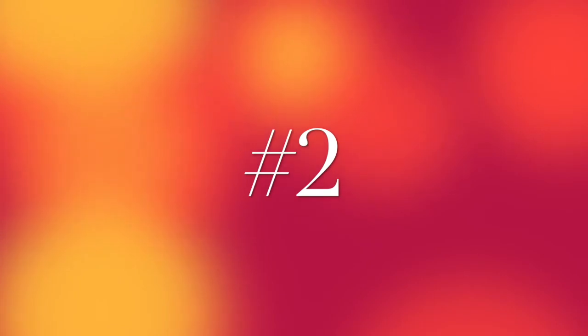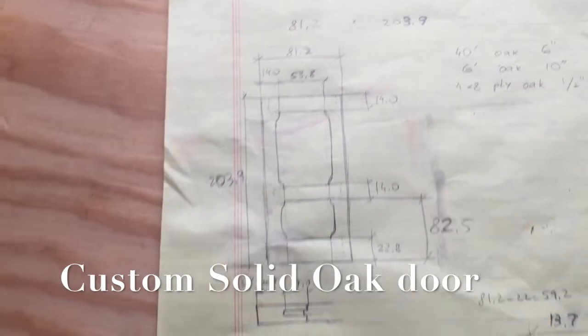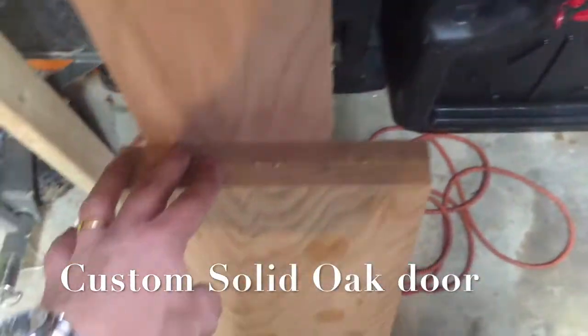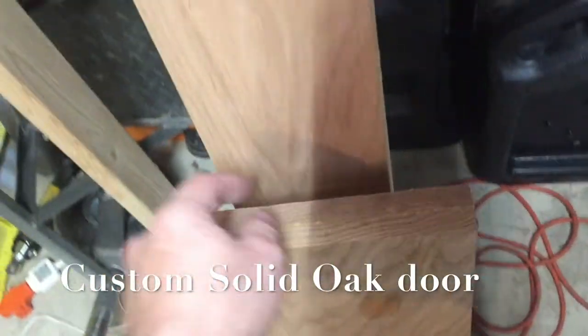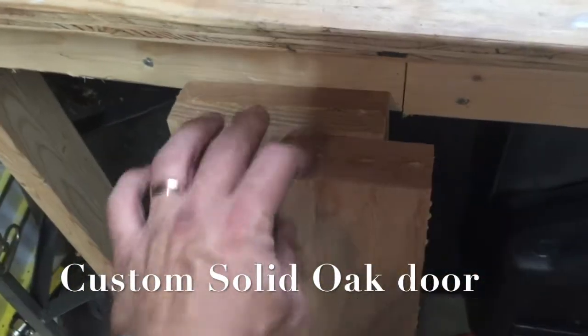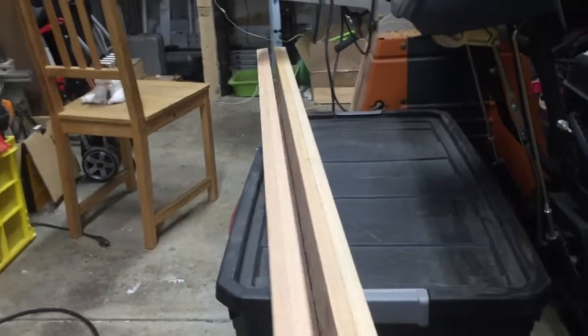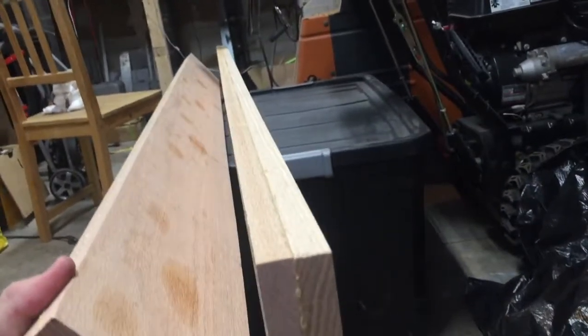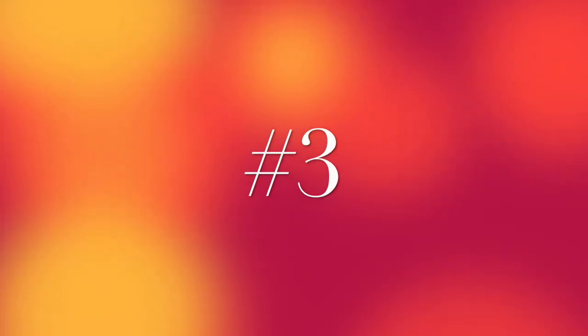Number two on this list is a custom-made solid oak door, which I'll probably be getting to the fastest. These are the general dimensions of it, and these are parts I have prepared already — it was glued from three-quarter inch thick red oak boards. This project is the most urgent one, so I'm going to be posting a video of its completion pretty soon in the very near future.